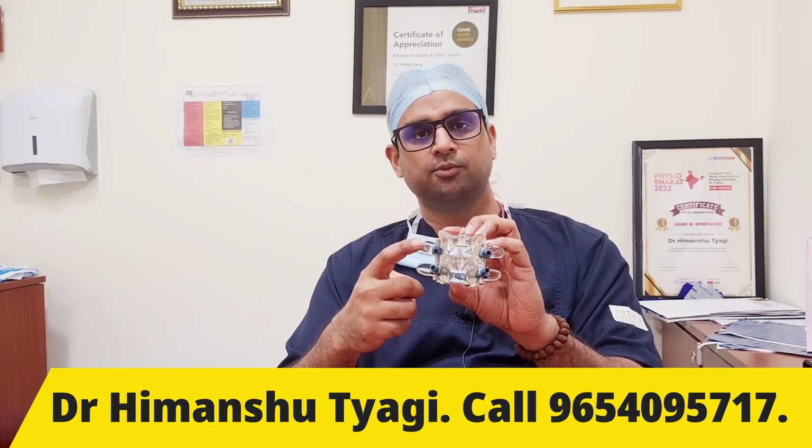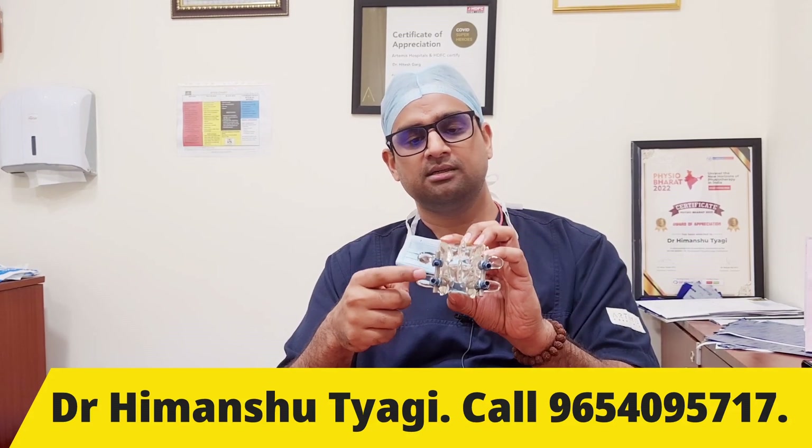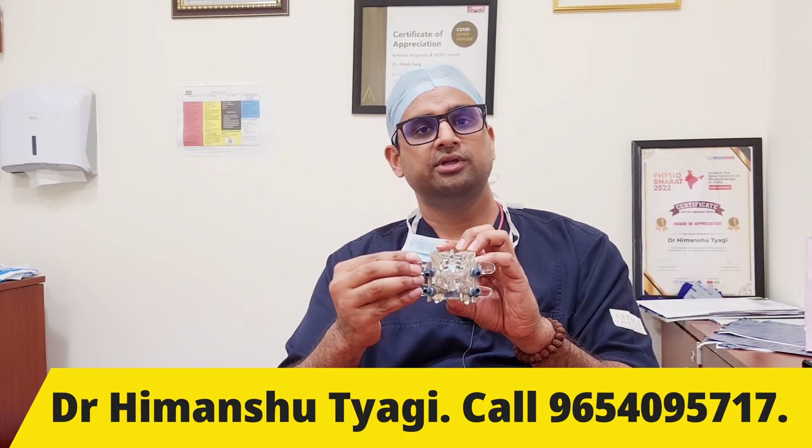Sometimes we put the bone graft on the sides — this part — so that in future there is a solid bony union between these two bones. This is known as posterolateral fusion.